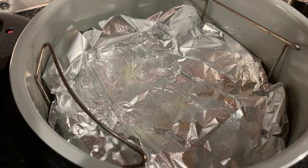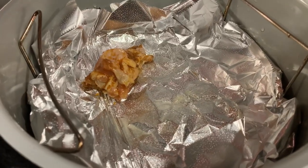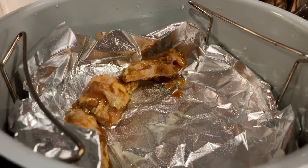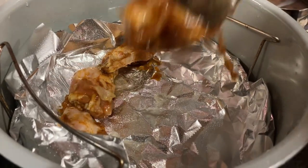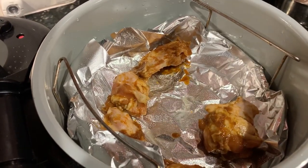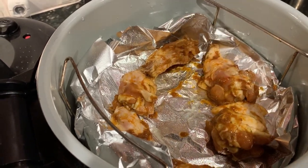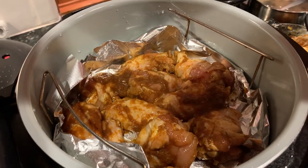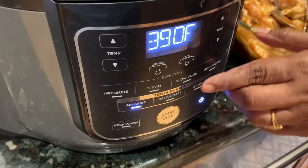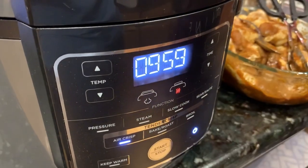I'm spraying some oil onto aluminum foil and using the air fryer in bake mode. Let's place all the chicken wings in one layer, side by side. I use aluminum foil for easy cleanup — when it's done, I just toss the foil rather than scrubbing off all the oil and chicken drippings. Let's set it to air fryer mode and bake for about 10 minutes, then we'll turn them over.